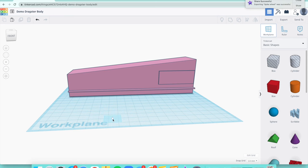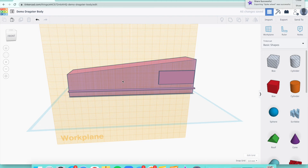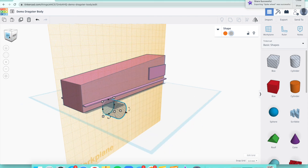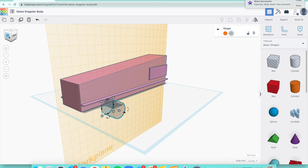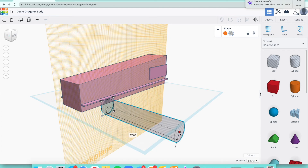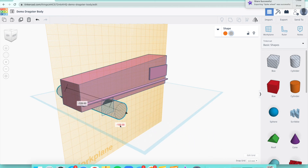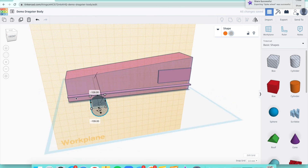Grab a cylinder that's already pre-made as a hole and drag it to place it anywhere for now. Turn the view so you can see, and we'll change the dimensions of the cylinder. First, change the height and extend it as far as you can, then click on the cone and push it through the car. We'll change the dimensions next — watch how small it's going to get.